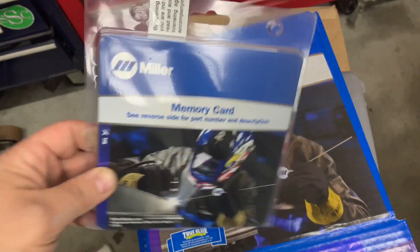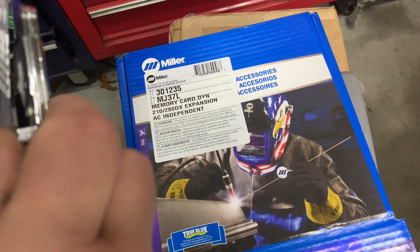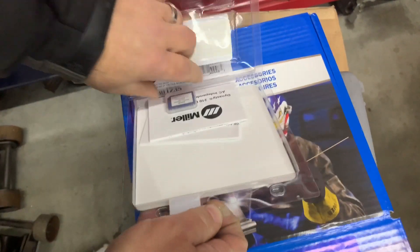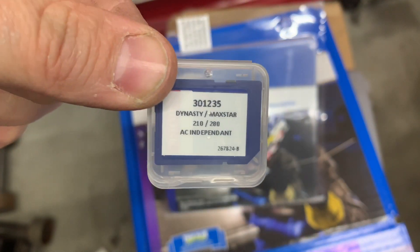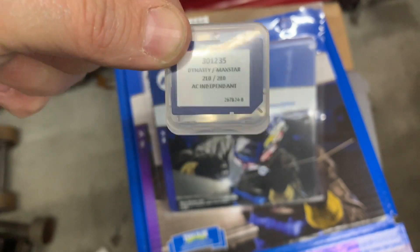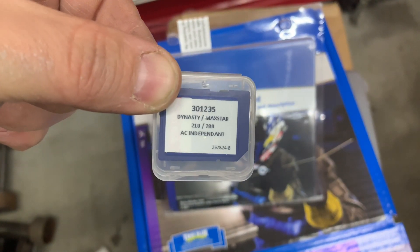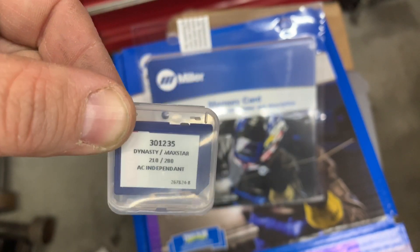I'm going to install it in the machine and show you how it goes. Now, a couple of things about this SD card: you have to keep it in the machine while you're using it. If you pop it out to try to copy it, it won't copy — it's copy-protected. If you take it out of the machine, it will not work. It's for the Max Start or Dynasty DX.